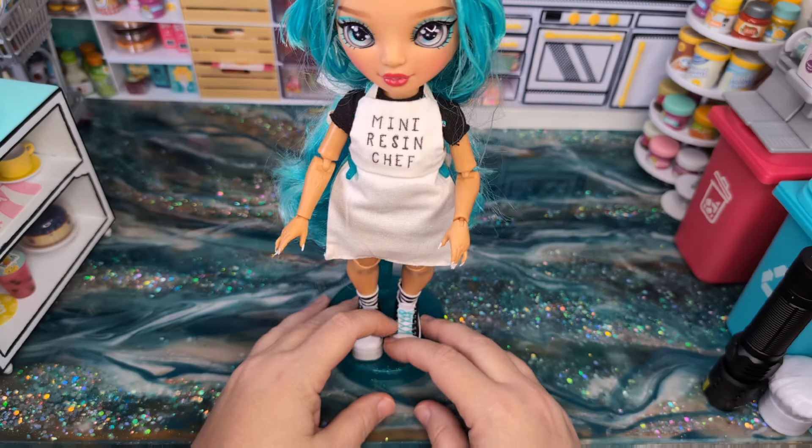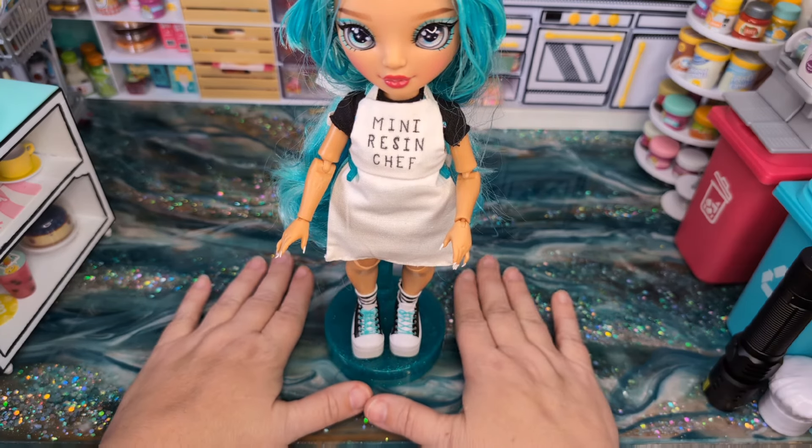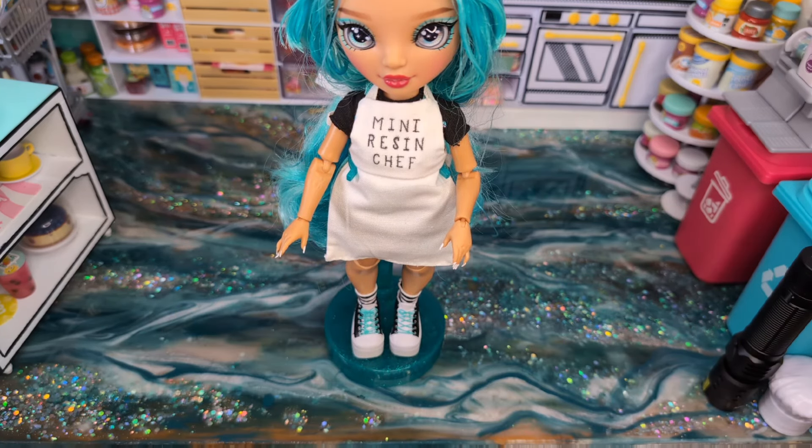Lots and lots of things coming up here in the next month or so. Stay tuned for those, and I will be back with a new Mini Resin Chef episode next Tuesday. I appreciate you guys watching and I hope you're having an awesome week. We'll see you next week on Mini Resin Chef on Tuesday as scheduled. Ciao.